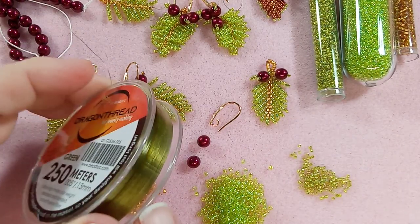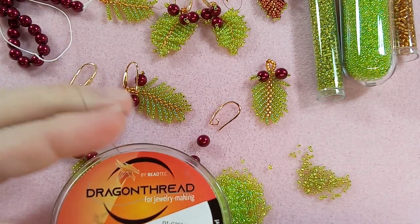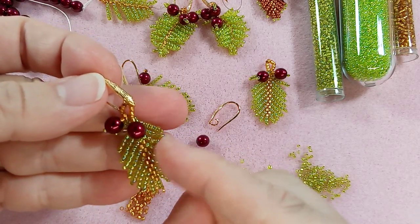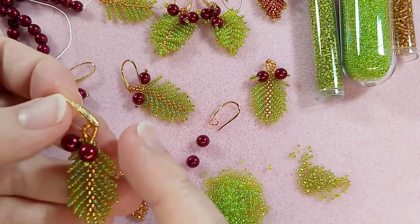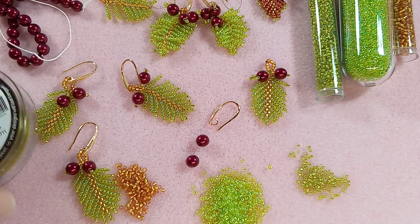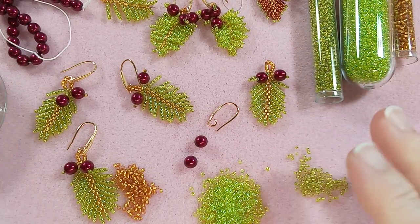I am using this green dragon thread. You can use whatever you have. I do like the fused line because we want the pine needles to have some shape to them - they definitely have shape with that type of line - but you could probably do the same thing using Nimo thread or something like that. You can also pose these a little more rounded if you want. I'm using a size 11 needle. You can use whatever needle you're comfortable with. There's lots of room for your thread and needle to go through.